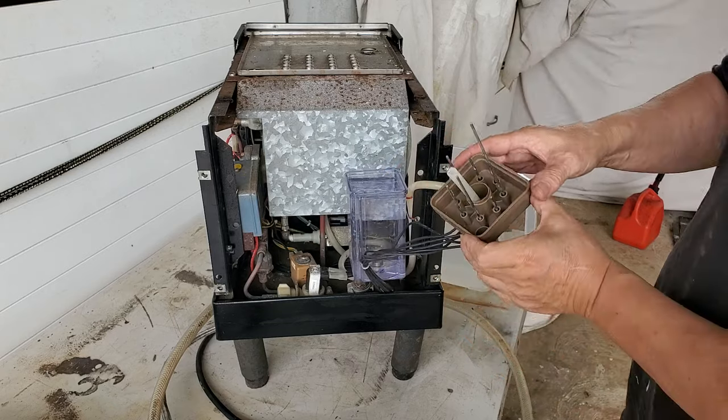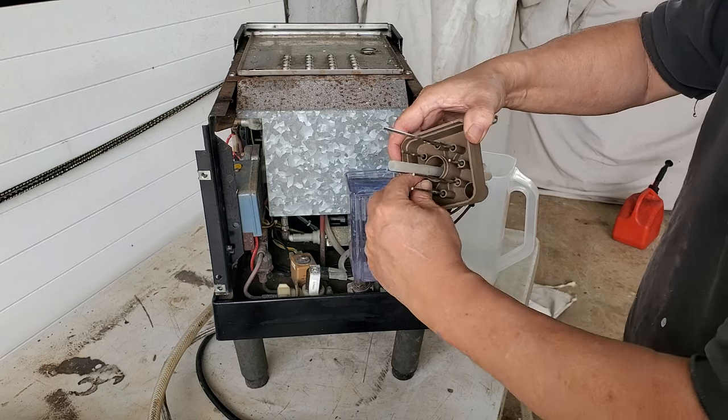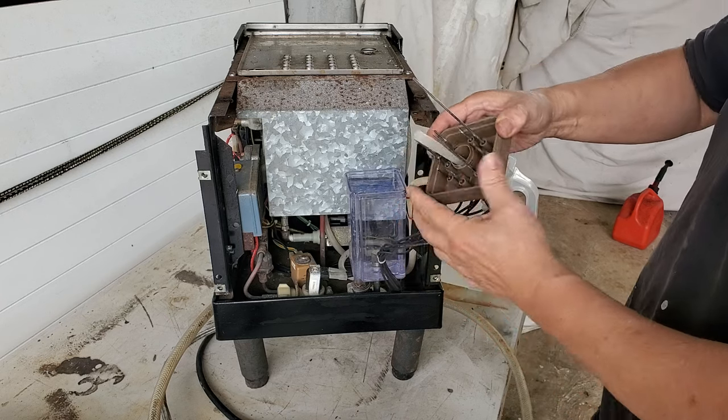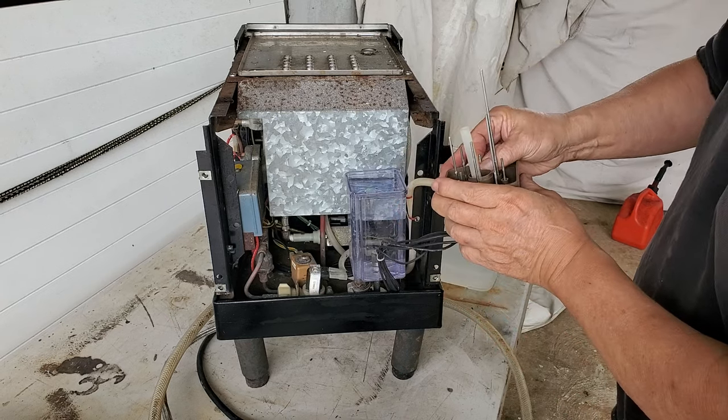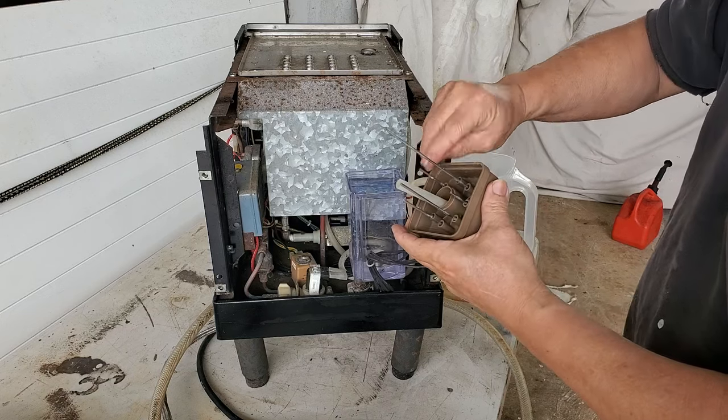There was a question asked: do you need to drop this in acid or anything like that? No, all you gotta do is wipe it off because this is just water scale. Take a green pad - I'm even cleaning it with my finger. That's all you gotta do.